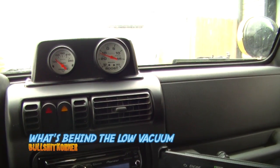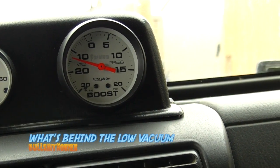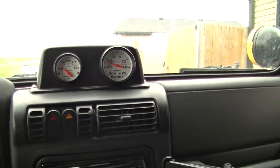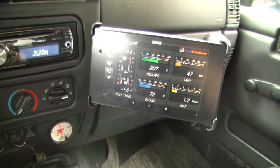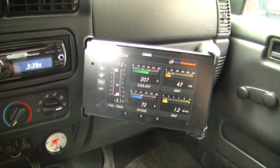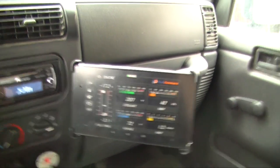Today we're gonna smoke test the Jeep engine. As you can see, my engine at idle is running at about 14-15 inches of vacuum when warm, and about 10 inches when cold. My fuel trims are sitting at about zero. But it's possible I may have a vacuum leak somewhere, so we're gonna smoke test the engine to see if we're having a vacuum leak or not.